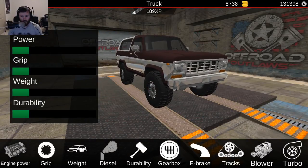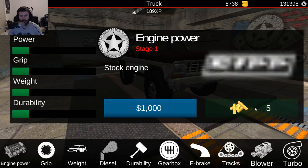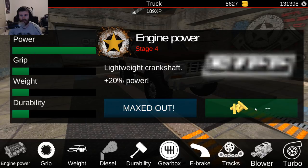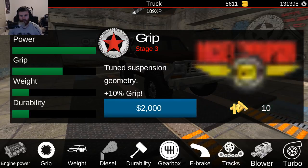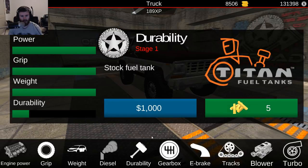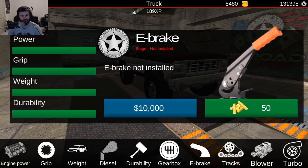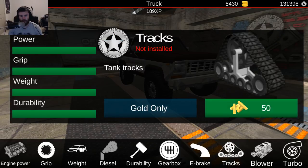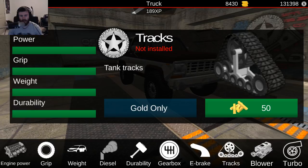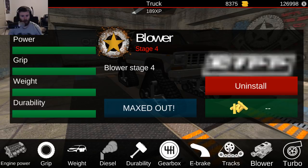Let's build it to... stock engine, yeah, we'll do a bit of a spending spree on this thing. All the way out. Diesel swap? Probably not. All the way out. Gearbox — it's clearly like a Yukon gear and axle logo. E-brake on it. Tracks — hell, screw it, tracks. And a blower — a stage four blower. That'll work.